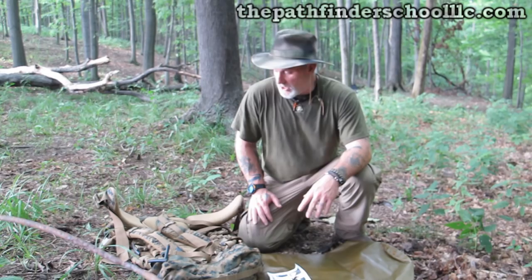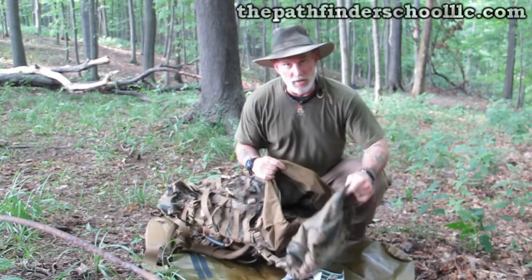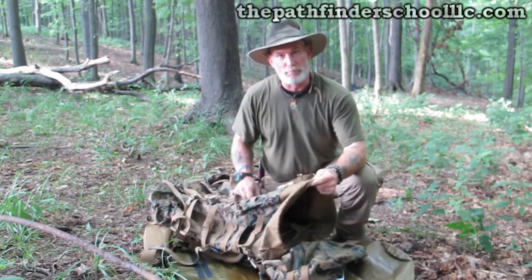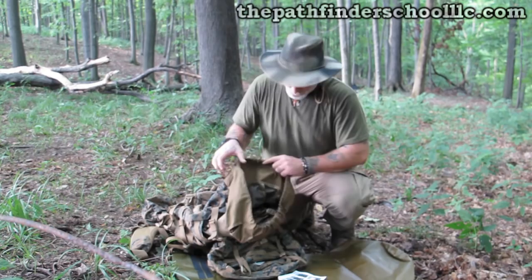While I was at the Pathfinder Gathering this year, I met a gentleman that I traded an ILBE — the United States Marine Corps pack — from. I looked at this pack and it was so bulletproof in its design. I like big, heavy, open packs without a lot of pockets on them, because then you just have problems figuring out where you put stuff. I like a big, open bucket pack.